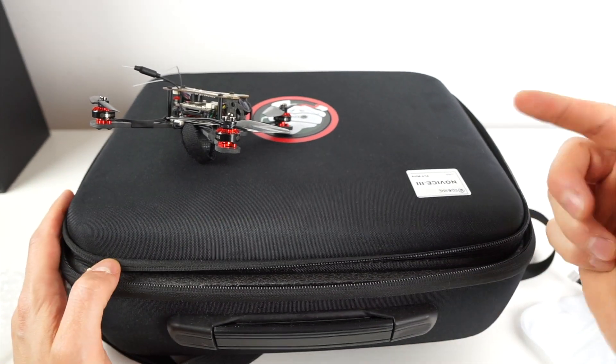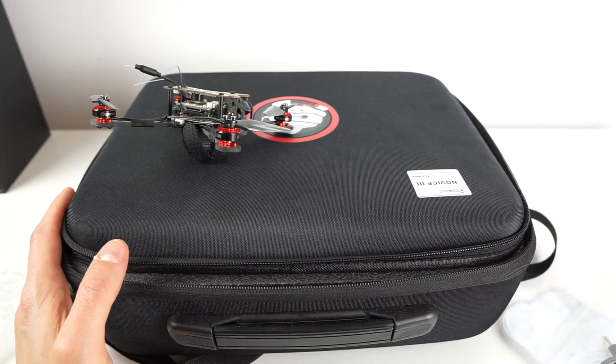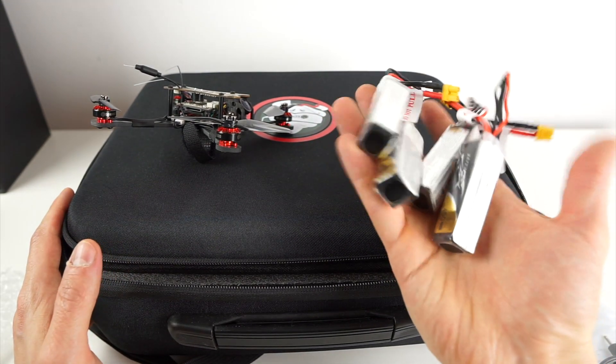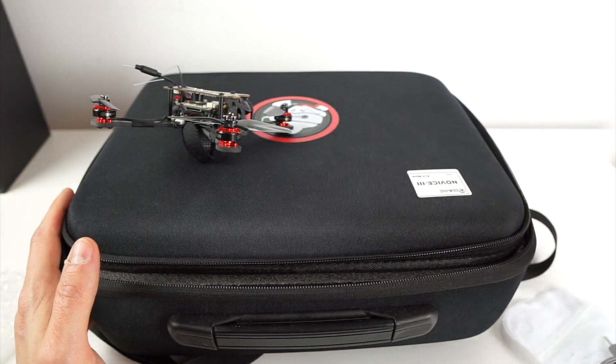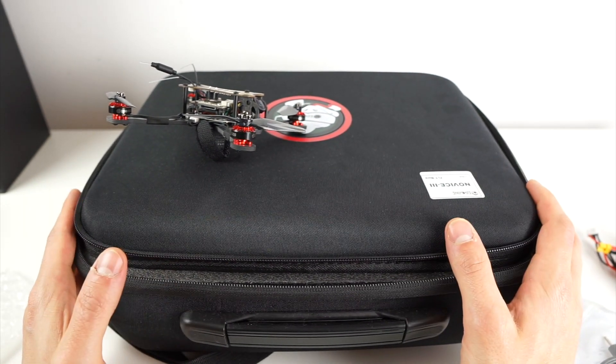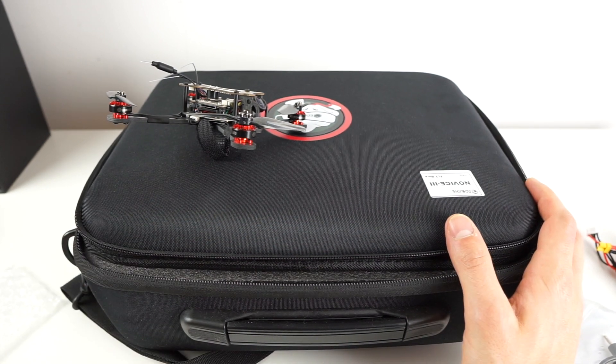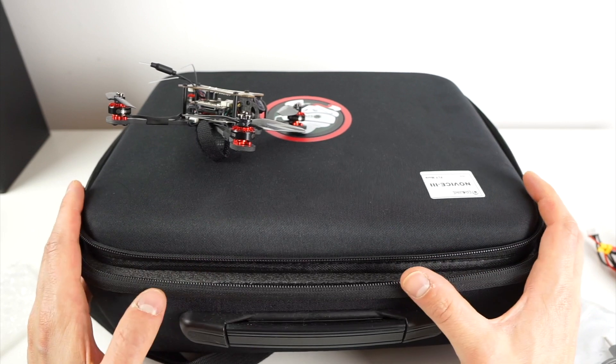This is the Fly More combo, which means it comes with six of these 450mAh 3S batteries. It costs $245 if you buy it on Banggood without coupons — there will probably be some coupons, and if I find some, I'll link them below in the video description.